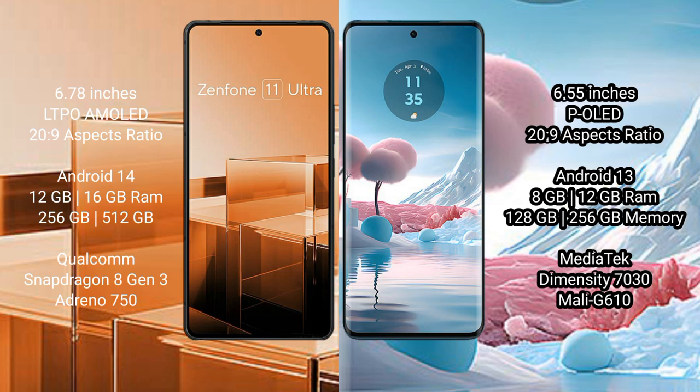The Asus Zenfone 11 Ultra runs on the Android 14 operating system, while the Motorola Edge 40 Neo runs on the Android 13 operating system.